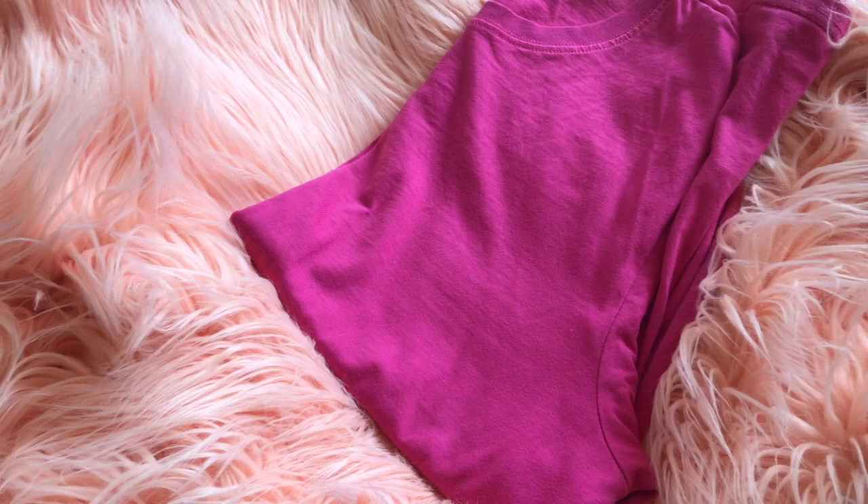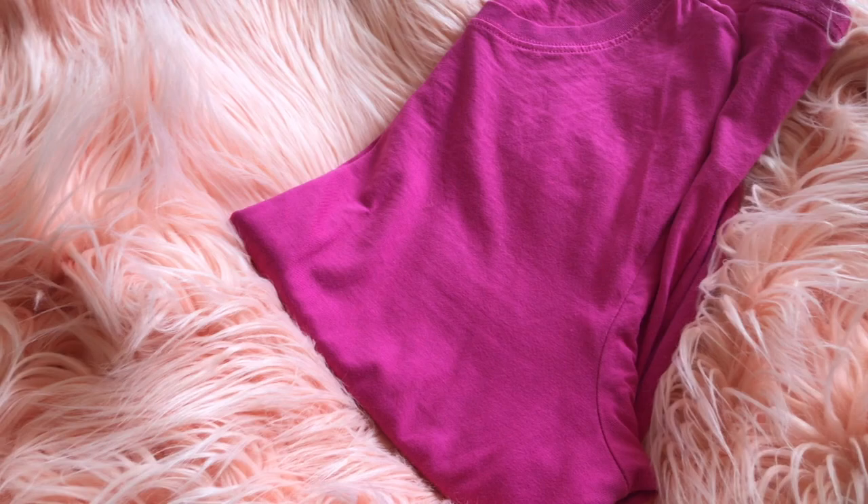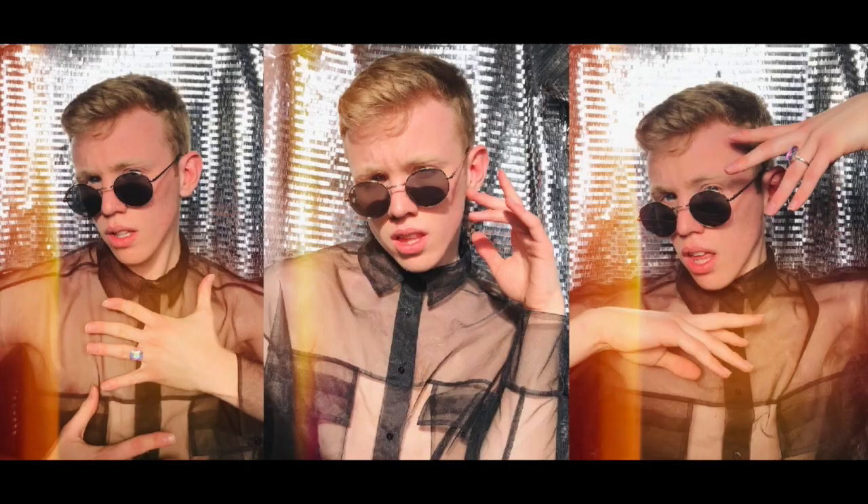Think about accessories and props. They can really make a difference. Try a few different ones. For example, I don't think the shoot would have been as good without the sunglasses. With this look, I added the jacket and a bow and sunglasses. You can always take pictures with both or several options and then pick.